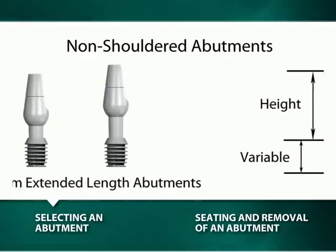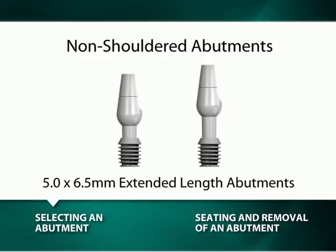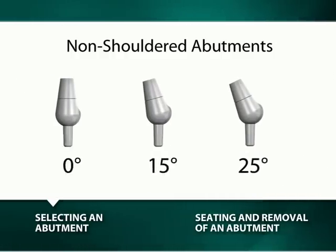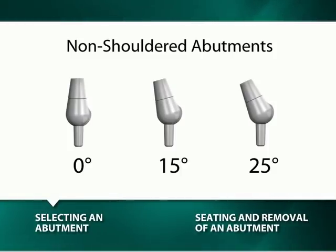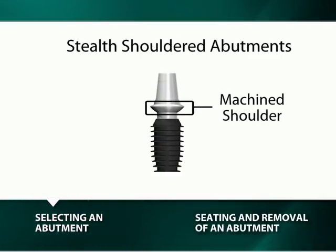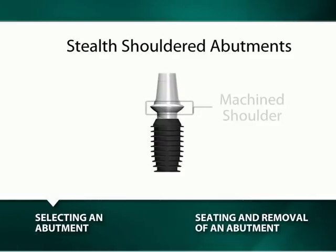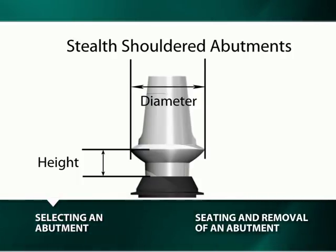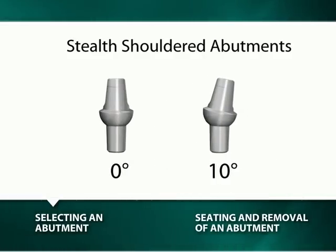Except for the 2 extended lengths of the 5 mm by 6.5 mm abutments, which have either a distance of 4 mm or 5.5 mm from the top of the implant to the maximum diameter of their hemispherical base. All non-shouldered abutments are available in angulations of 0 degree and 15 degree, while select sizes also have an angulation of 25 degrees. The stealth-shouldered abutment has a machined shoulder and is measured differently: its height is measured from the top of the hemispherical base to the top of the implant, and stealth-shouldered abutments are available in angulations of 0 and 10 degrees.